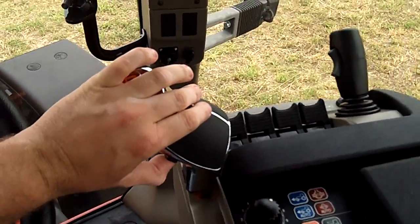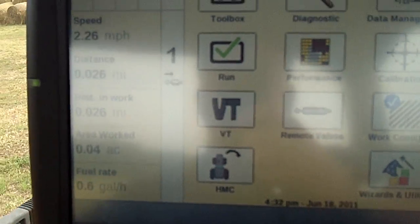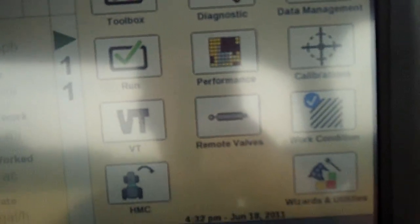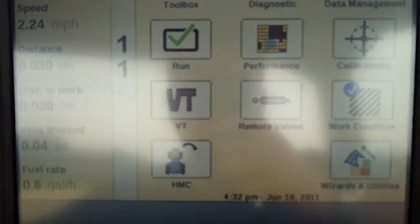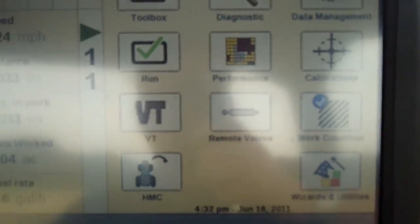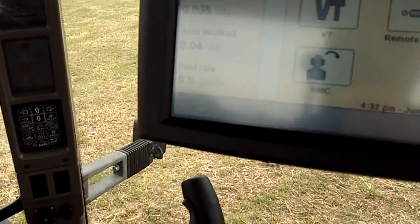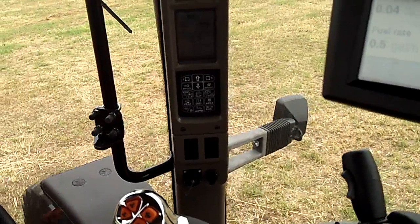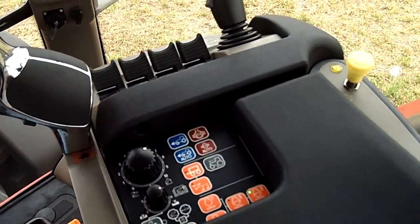Now I'm going to push and hold this button. You can see up here on the screen — you heard the beep. It did the first one, now it's going to do the next one. And there we go, we've just done the sequence. That's how we do end of row management for our Case IH tractors.